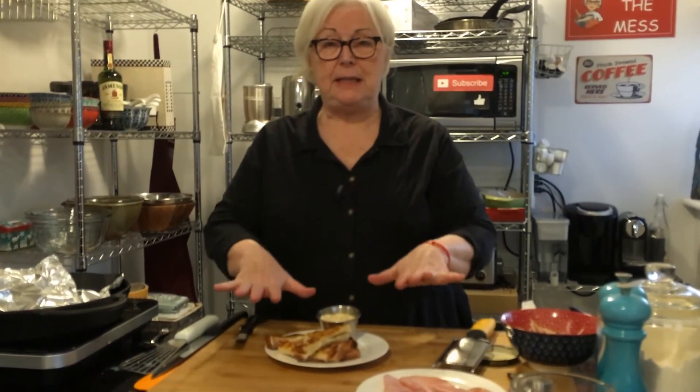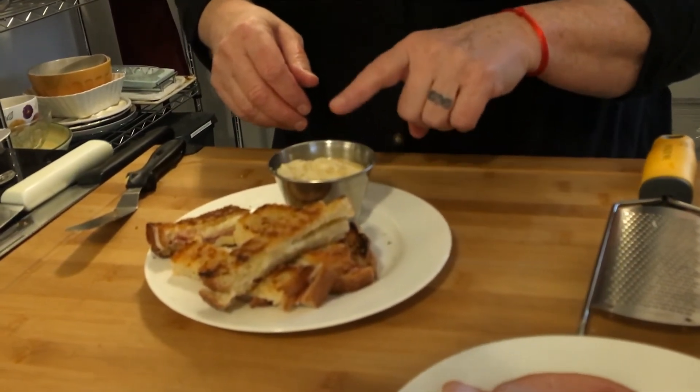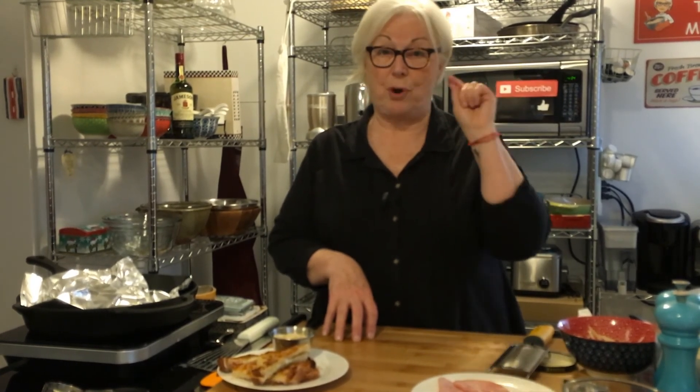There you have it — no fuss, easy peasy croque monsieur. I'll put a little bit more milk in the bechamel to make it a little bit creamier when we're off air. Thanks for hanging out with me today — really appreciate it, it was fun. I love sharing these recipes with you. I hope you try them, and if you do, let me know in the comments below. Stay safe, and if you like the video please give me a thumbs up, share, and subscribe!